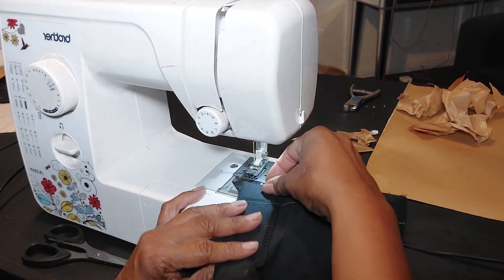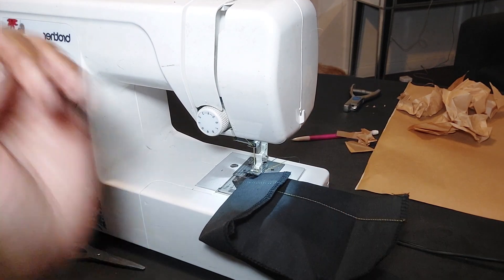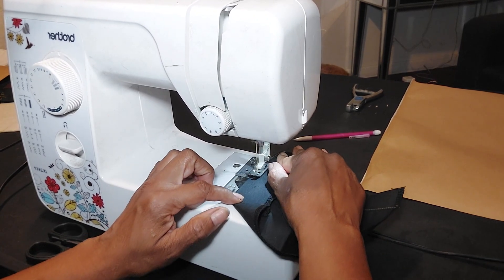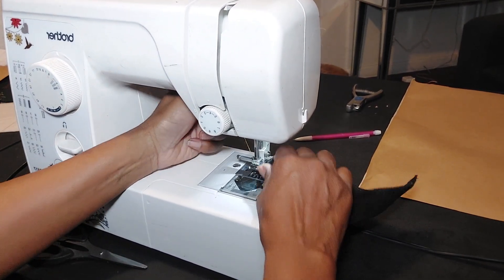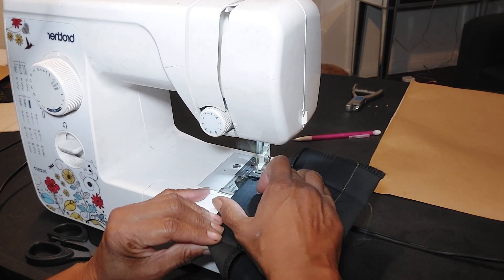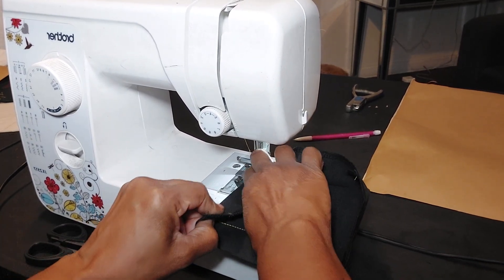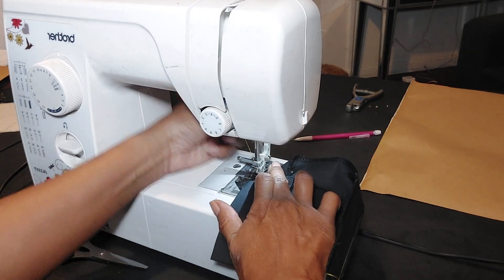Next we're going to edge stitch about a sixteenth of an inch away from our fold, so make sure you have a nice press there and backstitch at the beginning and the end. You're going to start sewing and as you go from the top of your pocket toward the bottom you're going to make a pivot. As we get close down here towards the bottom, keep your needle down, presser foot up, then bring the pocket around. Sew the bottom edge, then continue around. At the bottom edge on the left side, keep the needle down, presser foot up, flip your pocket around, make that pivot, and go up the left side. All of this is edge stitched at 1/16th of an inch away from that edge.